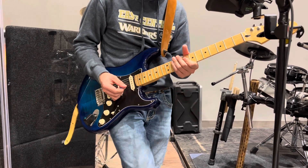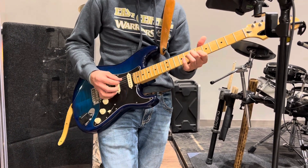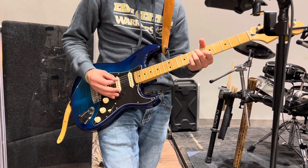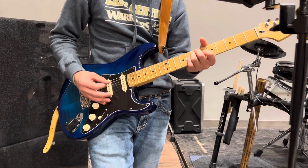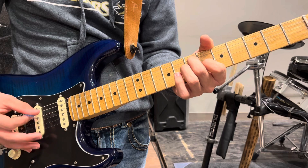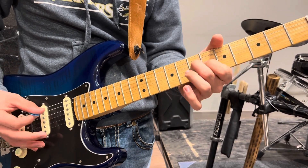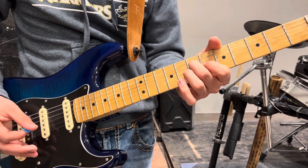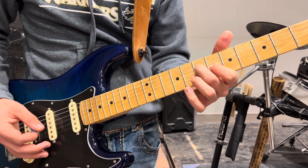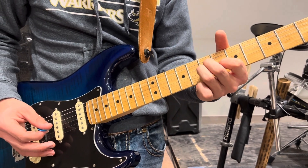That would take us all the way up to the verse where we do a little pedal swapping. The verse goes: it really just keeps repeating that — it's an A, then kind of an A-sus-4, which is the B minor over A.